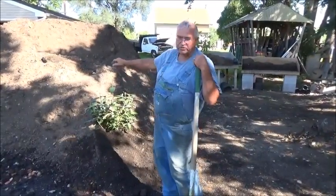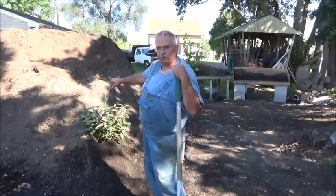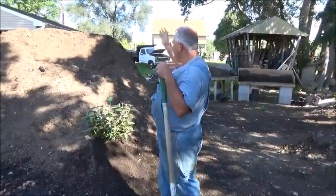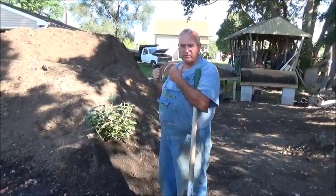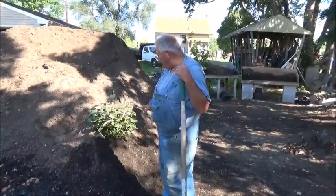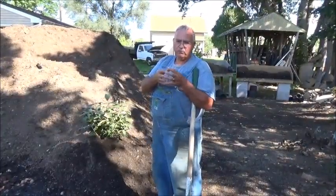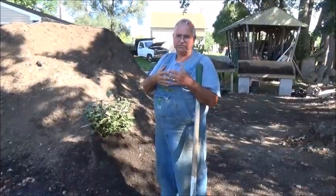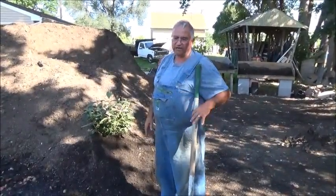Last winter, we had a bunch of Lavender Twist Redbud that we healed into this potting soil pile — we carved a little niche out of it. That's north that way, west that way, so I would make a hole right in here so the prevailing winds aren't pounding on them. Basically, healing in is just a temporary planting of something. I'm going to show you a couple of different ways we've done that and some strategies I use to take advantage of ground heat.